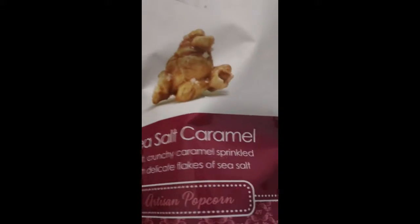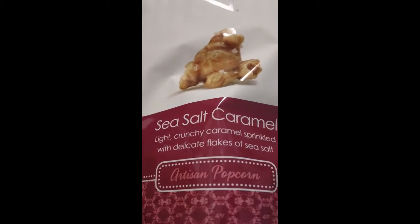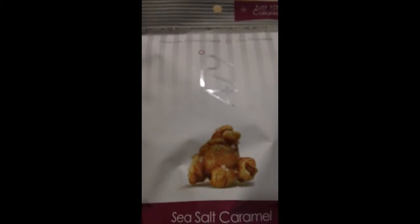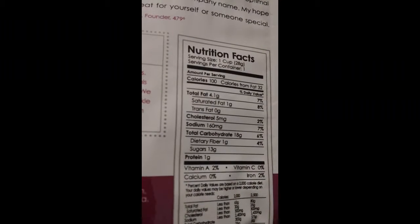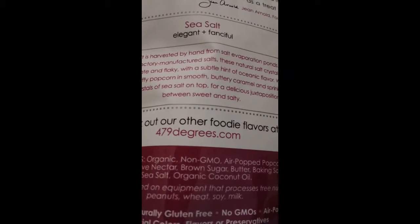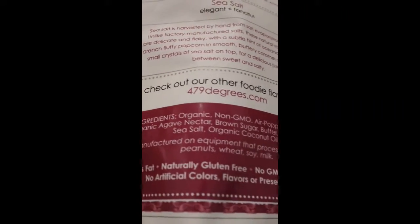Next up from 479 Degrees — these are 100 calories, no GMOs, naturally gluten-free, and no trans fat. The flavor is sea salt caramel — lightly crunchy caramel sprinkled with delicious flakes of sea salt. It's popcorn! Artisan popcorn — thank you Sprig box for giving me popcorn. Those of you that know me know that popcorn is one of my favorite snacks. Here's the nutritional facts on the back. You can go to 479degrees.com — I'm sure this comes in more flavors. No trans fat, gluten-free, no GMOs, air-popped, no artificial colors.